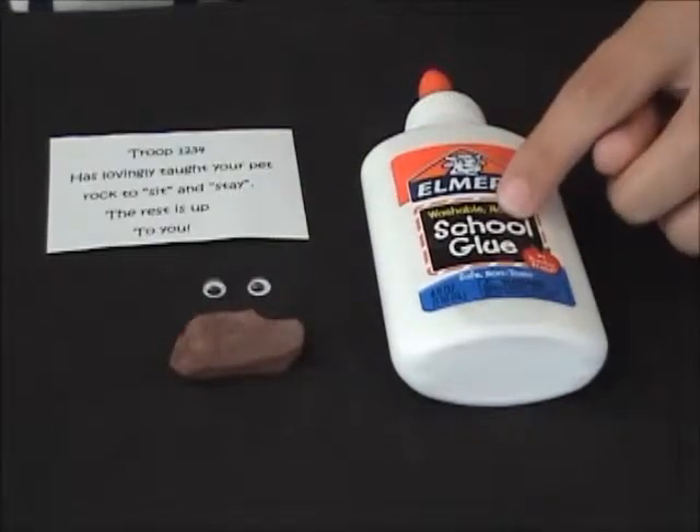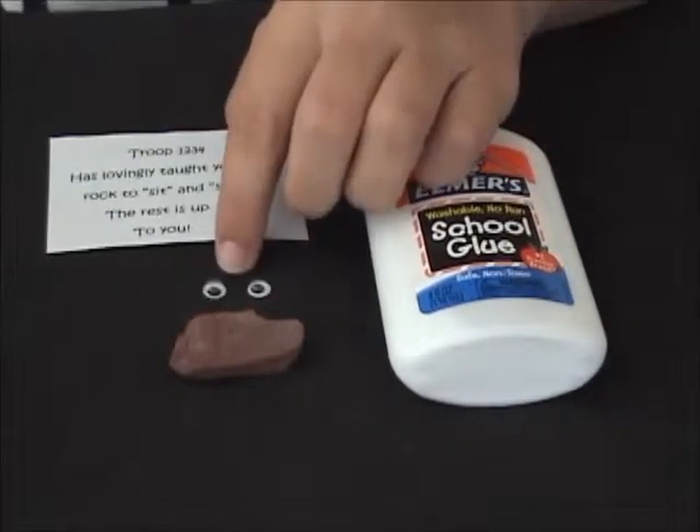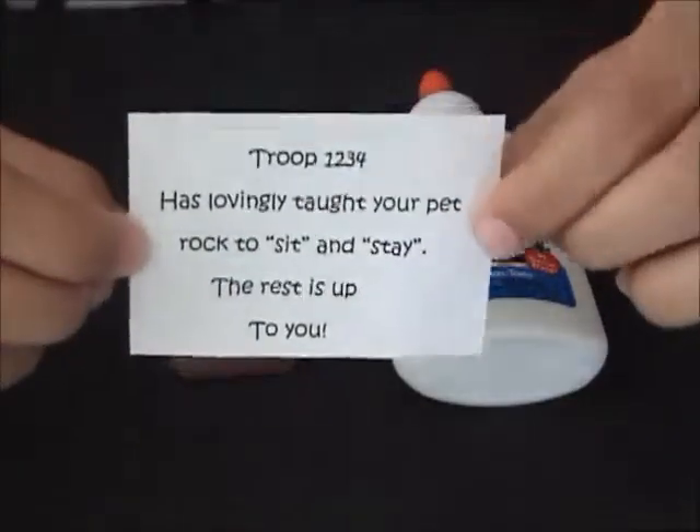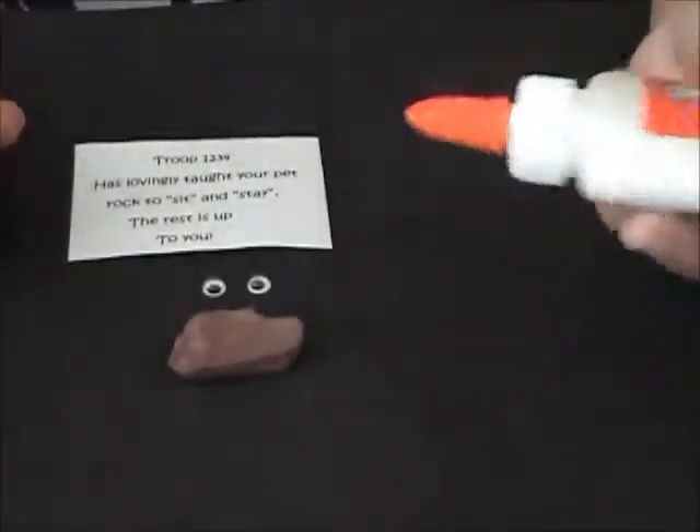For the swap you'll need a small rock, glue, googly eyes, and paper. This will be the tag and you can either write it out or type it out.